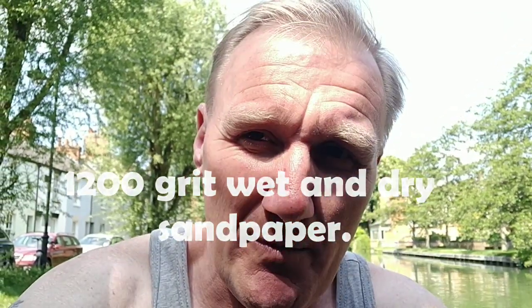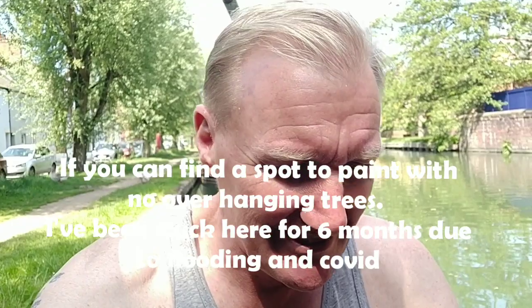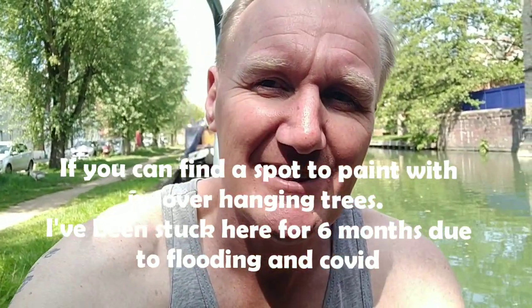I'm just going to show you what happens and how I do it, the stuff that I need. It's important that you don't paint in direct sunlight when it's too hot and the sun's too high. But luckily I've got a tree up there which is giving me some shadow, so I can get on with it quite happily.